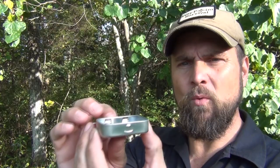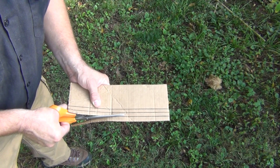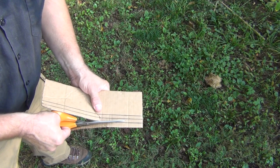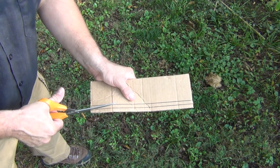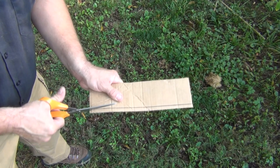I have marked three lines here and all we're going to do is take a pair of scissors and cut each one of those out. You do want to be careful and try to get these as straight as possible — use a straight edge and follow your lines very carefully — because you want to make sure it fits inside the box with the lid closed without sticking up at all.